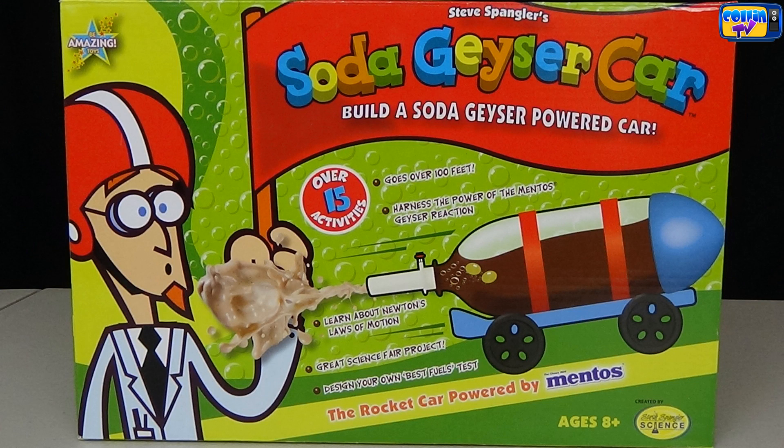It says: build a Soda Geyser Power Car. Over 50 activities, goes over 100 feet, harness the power of the Mentos Geyser Reaction. Learn about Newton's Laws of Motion, write science fair projects, and design your own best fuel test. Rocket Car powered by Mentos.